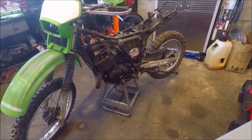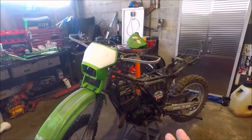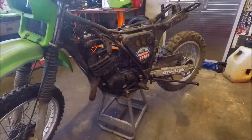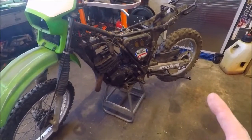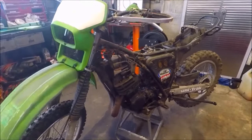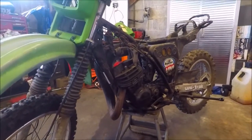If you guys missed the first video of this, I'll put a link in the description or after this video. It was the very first revealing of this bike — first time we saw it — and through discussions with some people it has been named the holy grail of the old-school KDX's. This is an 84 Kawasaki KDX 200.